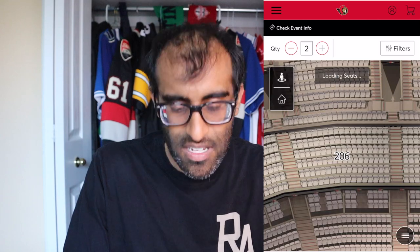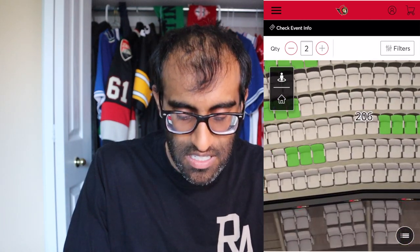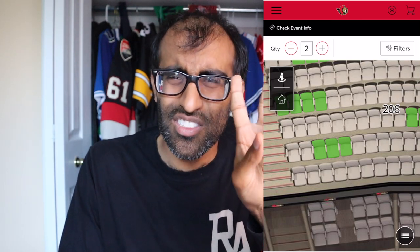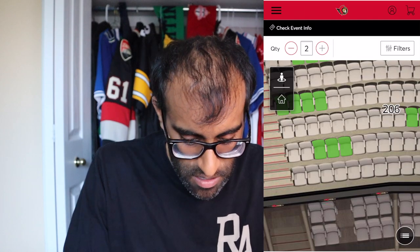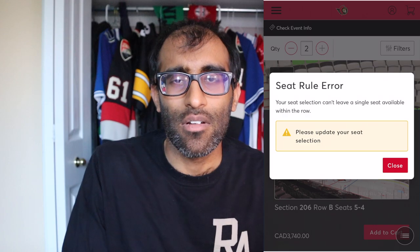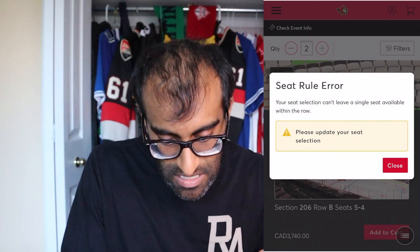Let's dive into an example. I'm going to jump in and take a look at some seats in this section — that set of seats right there. I want those tickets, but I only want two of them, not three. So I click on it — 206 B5 and four. I'm going to add to cart and you get the dreaded error: 'Your seat selection can't leave a single seat available within the row.' I despise this error. It doesn't make any sense.